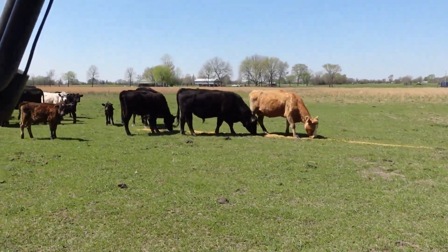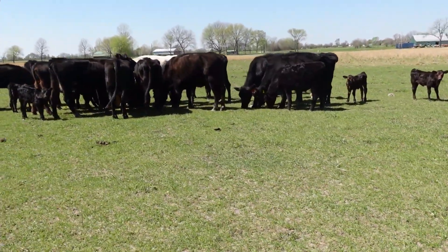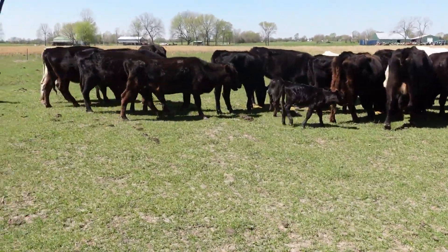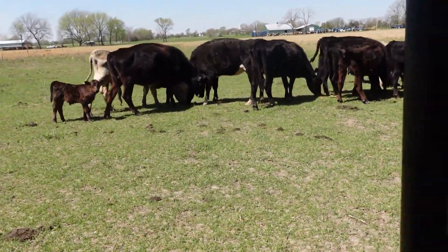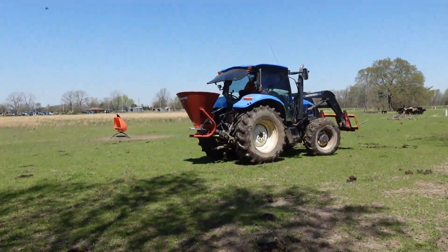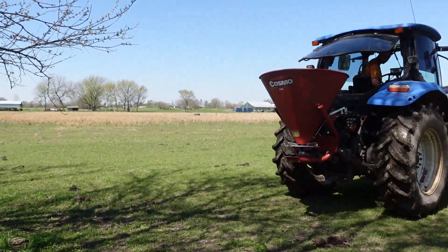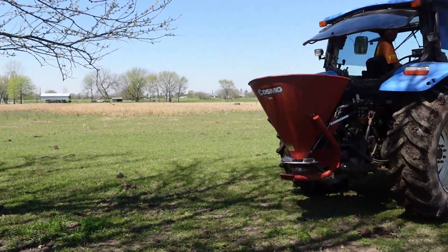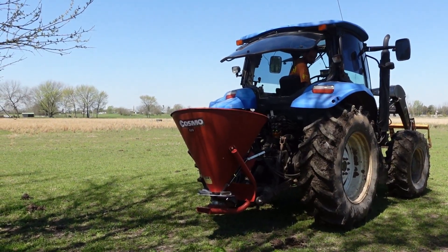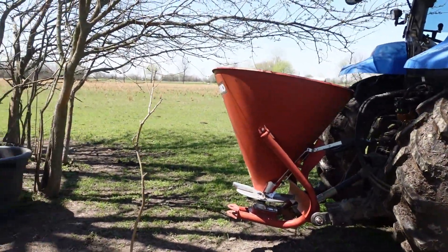We're putting out feed for the cows so that we won't be bothered while we're setting up for the grass seeding. Our little seeder that we used about 15 years ago — we brought it out here to seed this field with clover, I think. Anyway, we don't have to wait on a regular seeder. We're going to get it loaded up and get going.